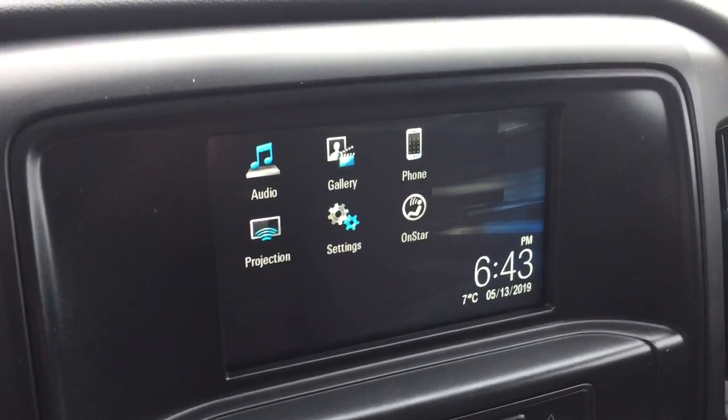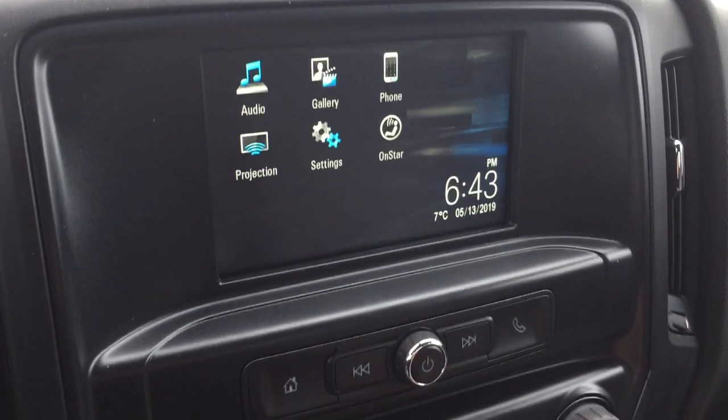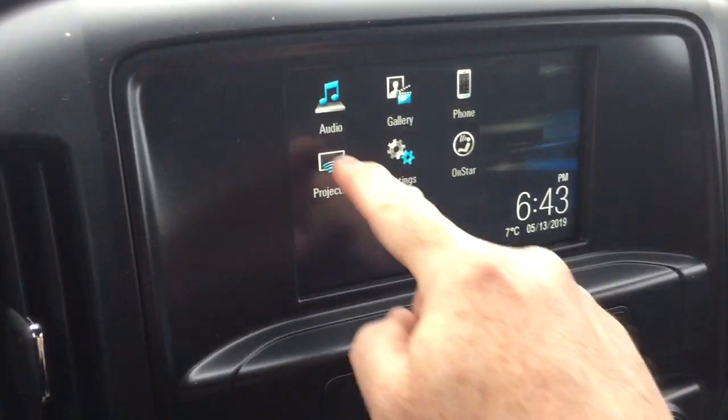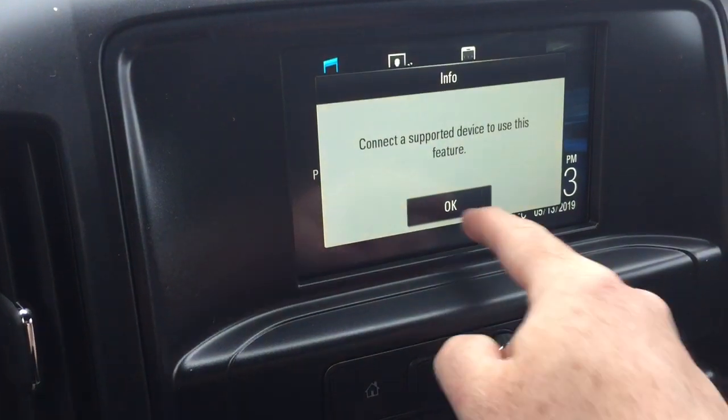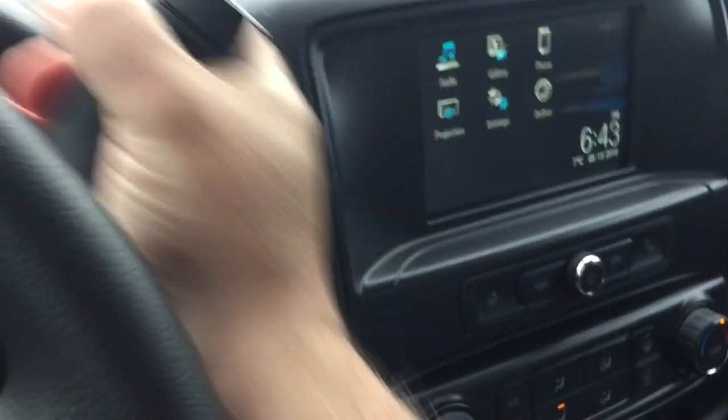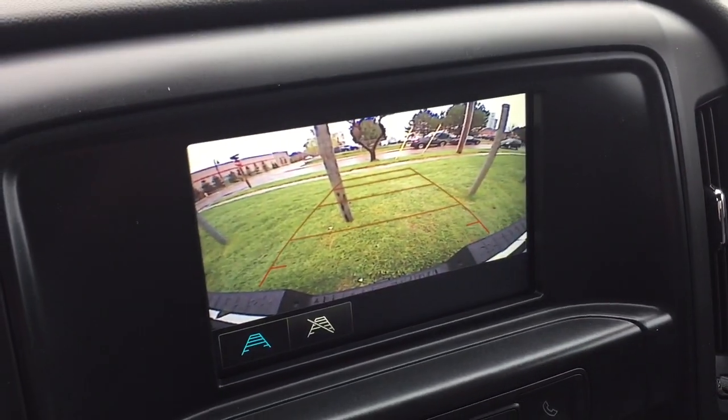The touchscreen gives you AM FM Sirius XM satellite radio, OnStar services including the wi-fi hotspot, and when you plug in via USB you can access Apple CarPlay and Android Auto. In reverse, you get a full-color rear backup camera with trajectory.